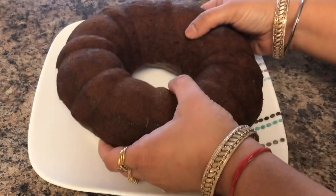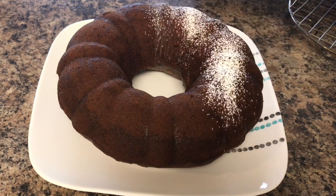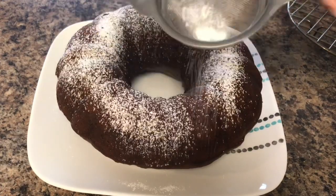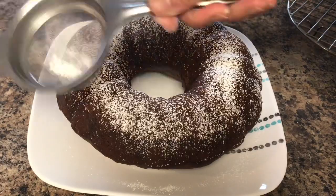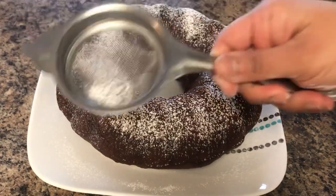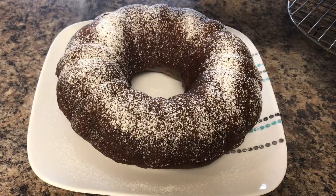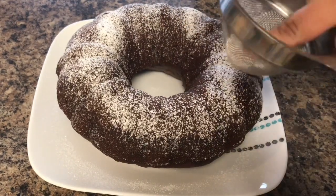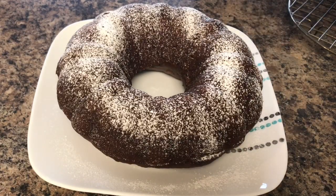After the cake has cooled completely, I will just sprinkle some powdered sugar — that is totally optional. This cake can be stored covered in the refrigerator for up to 10 to 12 days. I will give the recipe in the description box. Please do subscribe to my channel — till then, stay safe, stay positive, and see you in my next video!